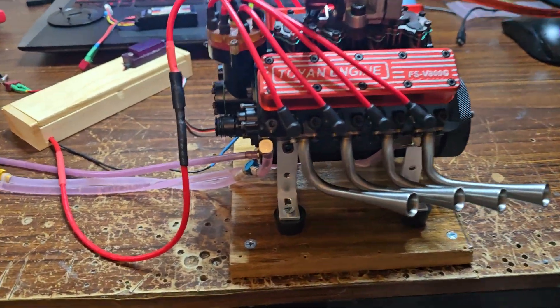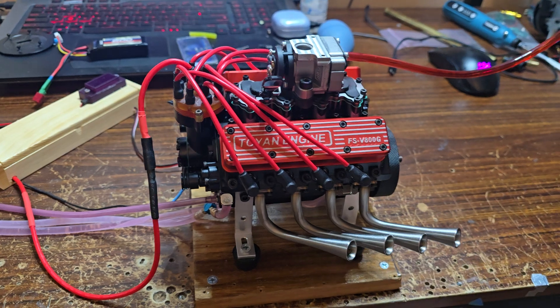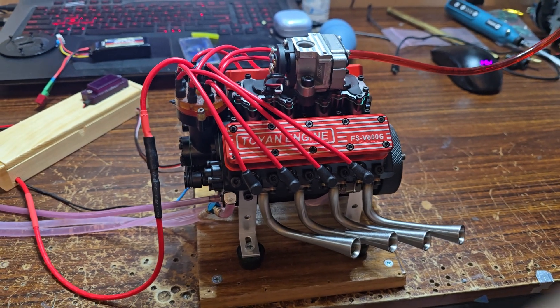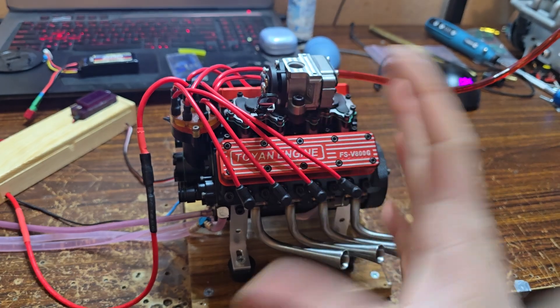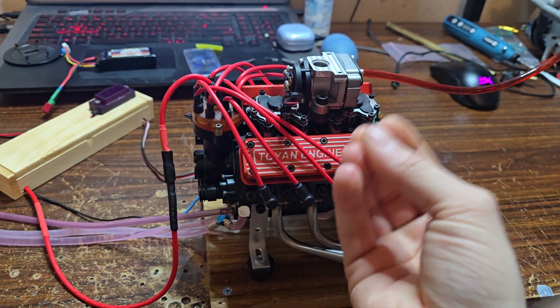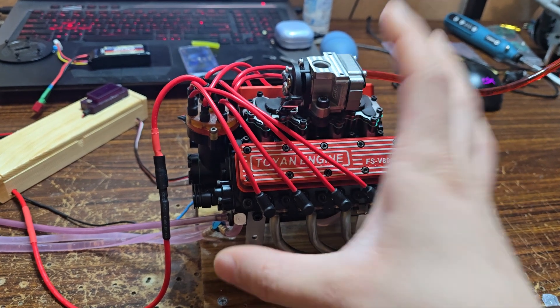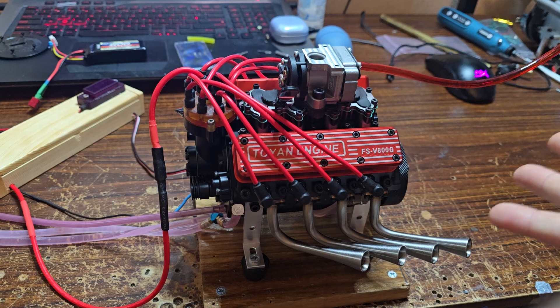Hello, welcome to my desk. This is my little review on the Toyan V8. Toyan, fantastic job — you actually went through and redid the entire engine, and it is great. It was the easiest engine to assemble that I have ever built, and I've built a fair few engines.